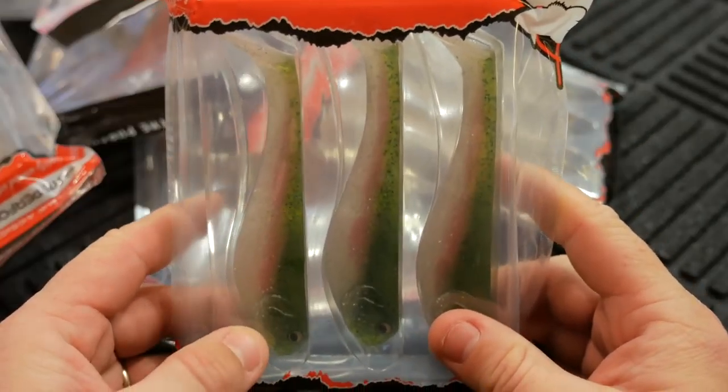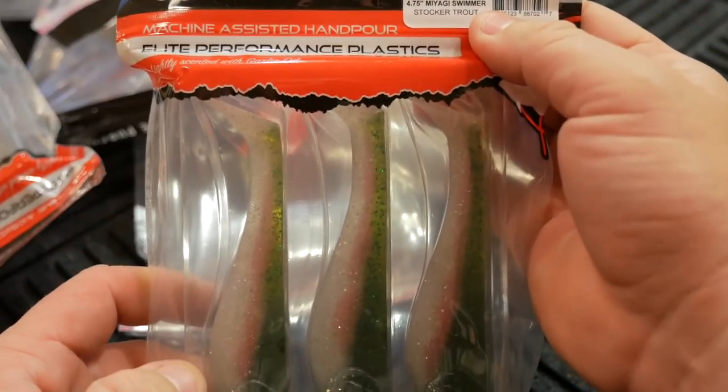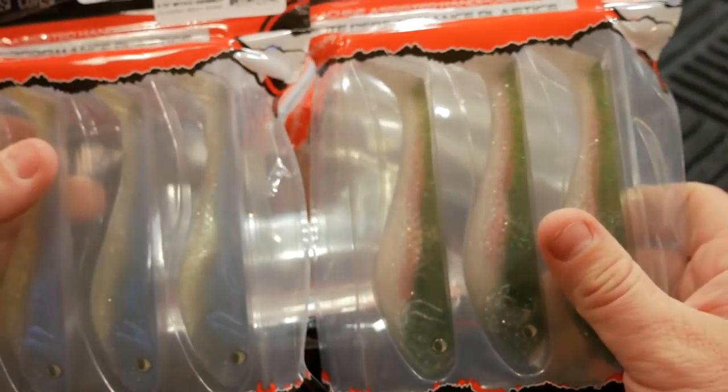These are the new swim baits from Beast Coast Tungsten — the 4.75 inch Miyagi Swimmers. It looks like we've got several different colors here. I'll break them out of the package and show you each of the colors.